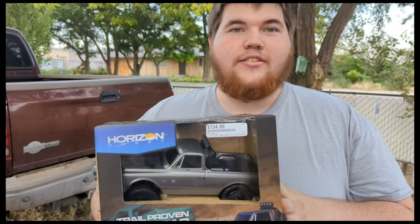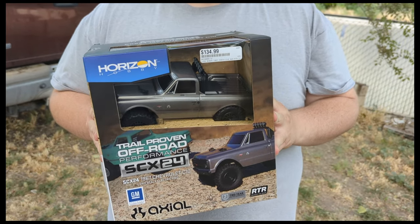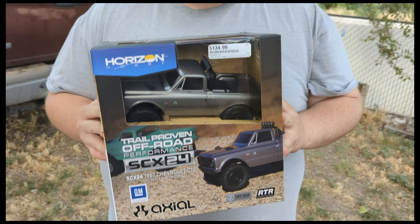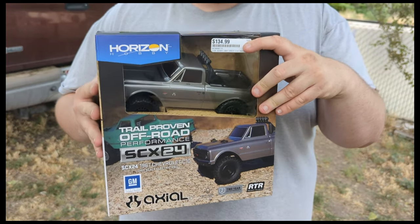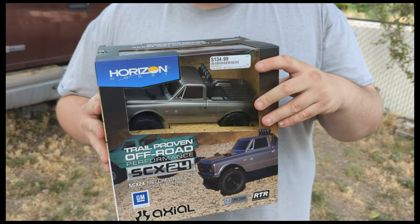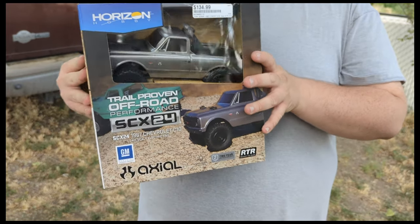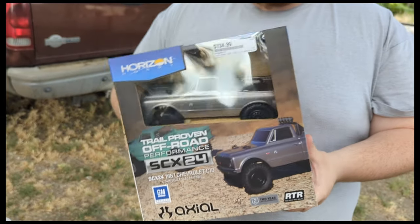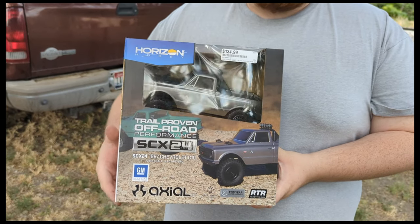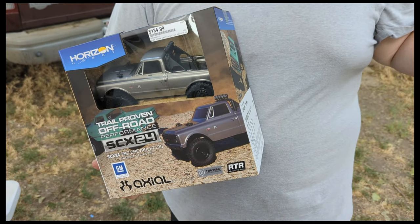I am Lizard, also known as the Grease Gremlin. This is my brand new C10 that I got from Hobby Town in Boise, Idaho. This is the current price of it - it may be that way if you guys decide to go there, it may not be the same. They do have the green one as well up there. We got the last gray one they had in stock - there could be more in stock later on.